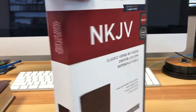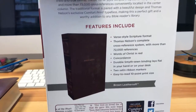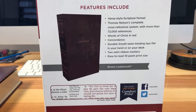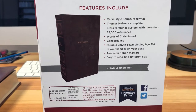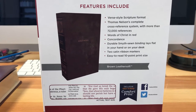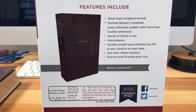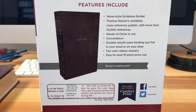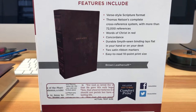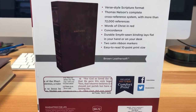This is the clamshell case that comes with the Bible. Verse-by-verse, which of course is a wonderful way to do this — 72,000 references, the words of Christ in red. And it's the dark red, not the light red, which bugs my eyes if it's really bright red. Concordance, sewn binding, two satin ribbons, and the fonts — I love this. Ten point.